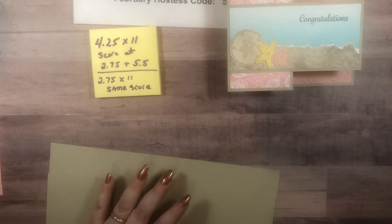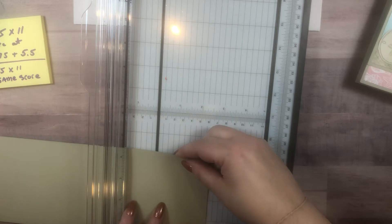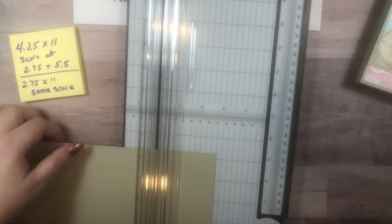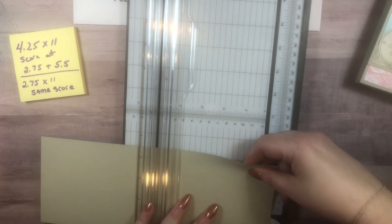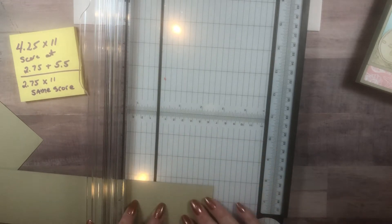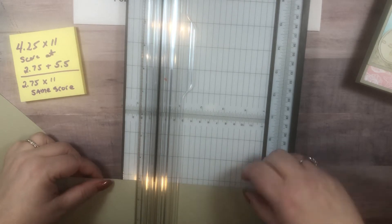Four and a quarter by 11 is our base piece. Let me grab our scoring paper cutter — I love that it all comes in one thing. We are going to score at two and three quarters. Make sure you have the scoring blade. I actually just scored that at two and a half, but we are going to hide that with our designer paper. And then five and a half. We are going to do the same score at two and three quarters on the smaller piece. This piece measures two and three quarters by 11.